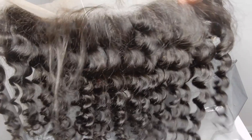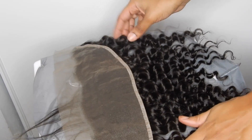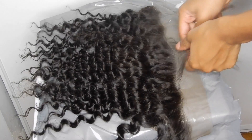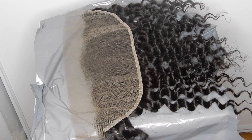Now that I have the consistency I want, I'm taking my lace frontal and laying it over the surface where I'll be applying the bleach. Before applying, turn your frontal over and pin back all the little baby hairs so when you're applying the bleach it doesn't touch those hairs and turn them blonde.